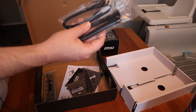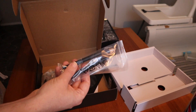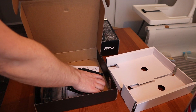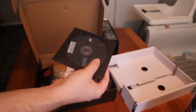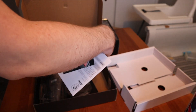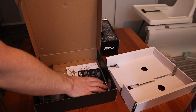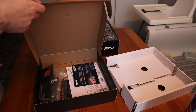In the box we got two SATA cables, two antennas, a sticker, and a CD-ROM. There's also a quick installation guide and a registration paper.